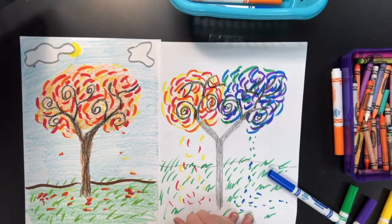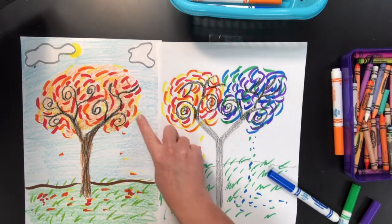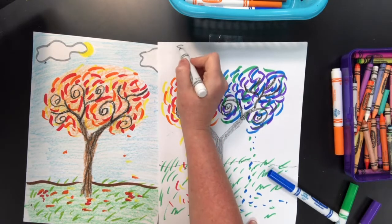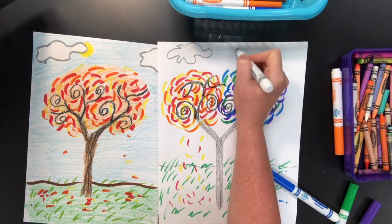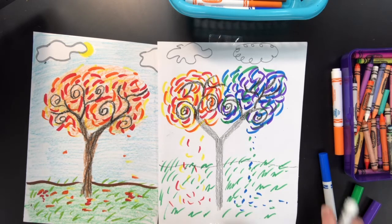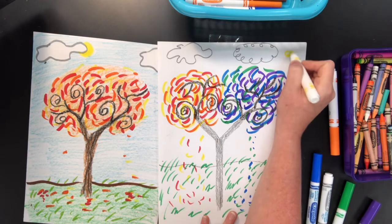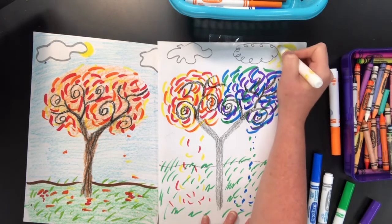Now you want to think about the sky. I used yellow to make a sun with a curved line, and I also added clouds. It's cloudy a lot in the fall, so I'm going to use a wavy line — maybe a loopy line or a bumpy line to make my clouds. You don't have to add clouds but you can, and I'll put a nice little spiral sun in the corner with some wavy lines peeking out.